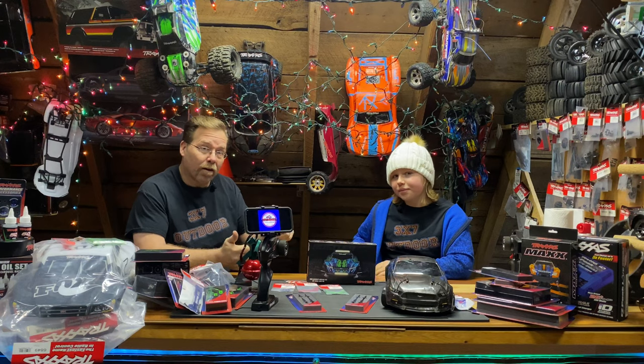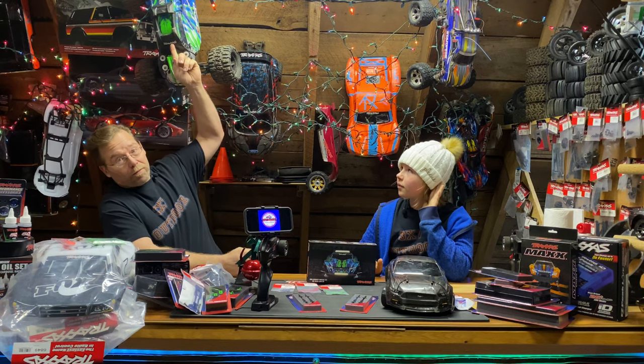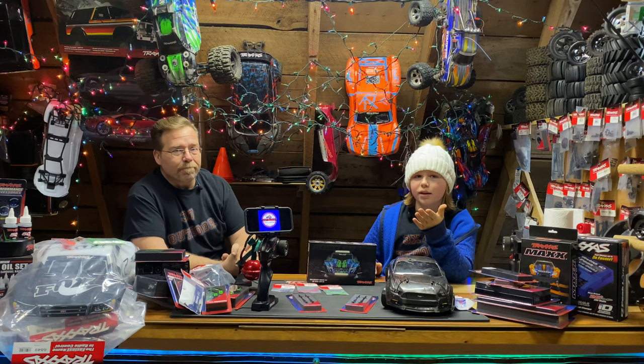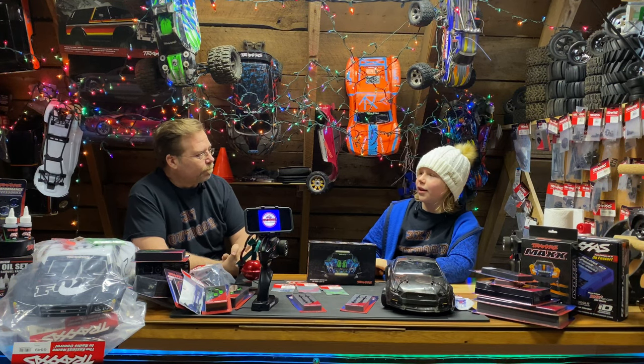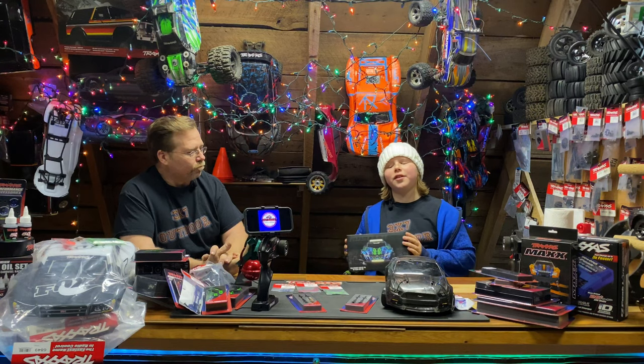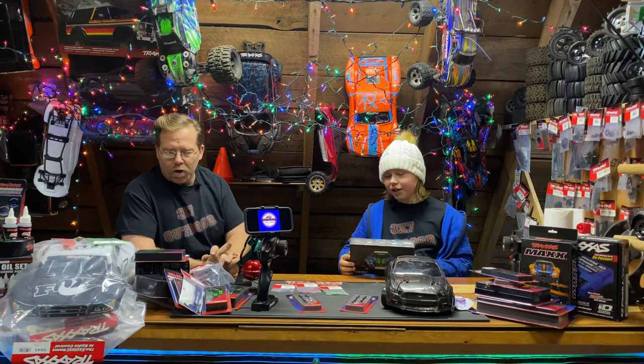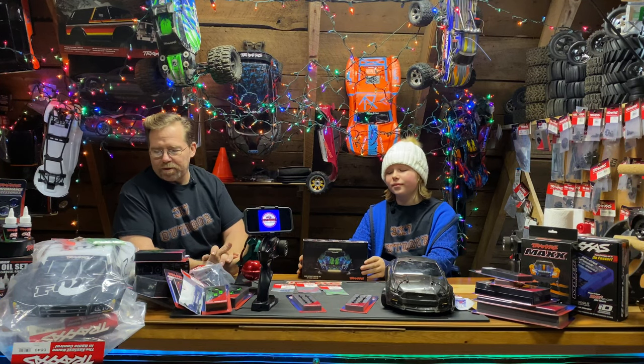Traxxas, if you're listening — make one for the E-Revo, we would buy it right now. But yeah guys, this was our grand finale. Thank you so much for watching this video — it means a lot to us. Hope it helps you come up with some ideas to buy things for your loved ones that are interested in the RC game.